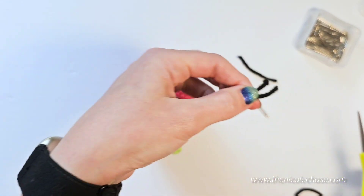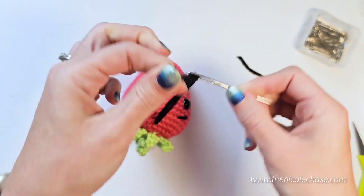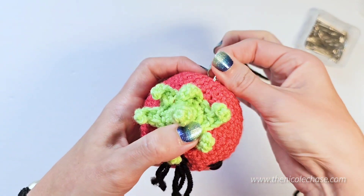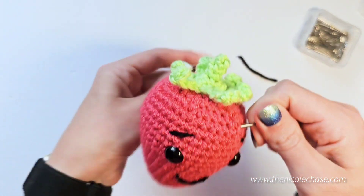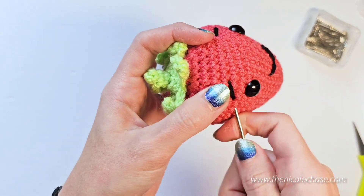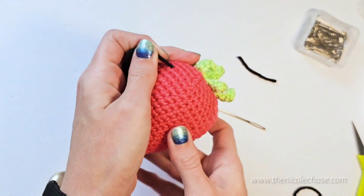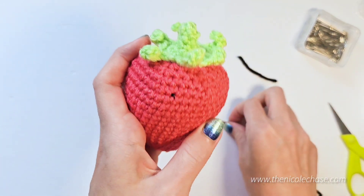Now we need to hide the ends inside. Thread your two yarn tails through the needle and push your yarn needle through to the other side. Use your yarn needle to hold stitches in place as you pull. When you've finished, cut off the excess. Push any visible yarn tails inside.